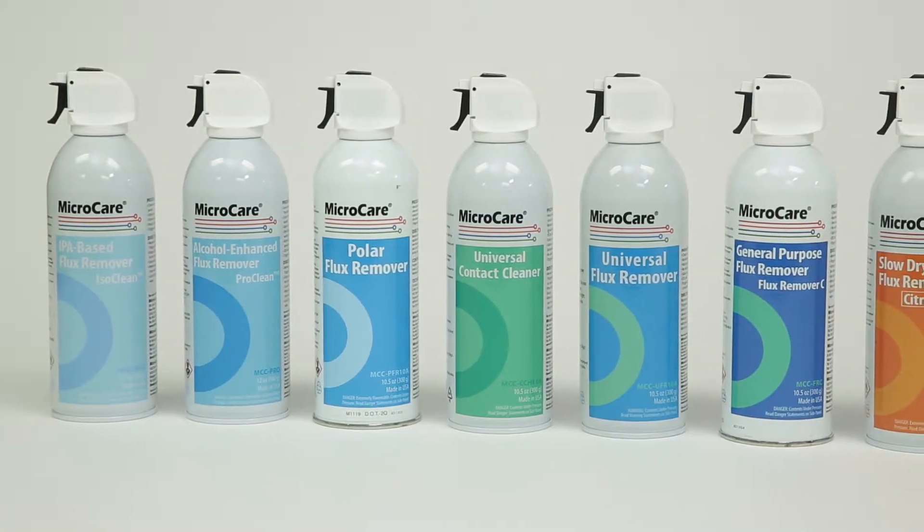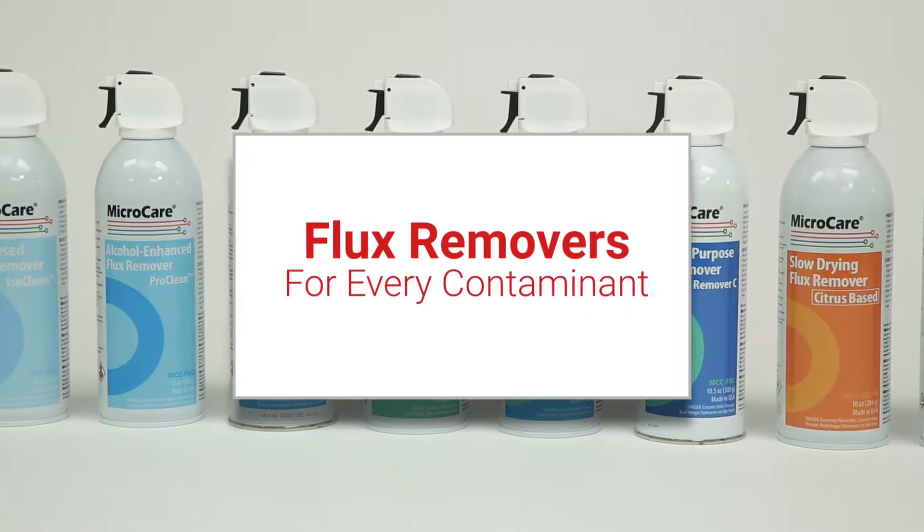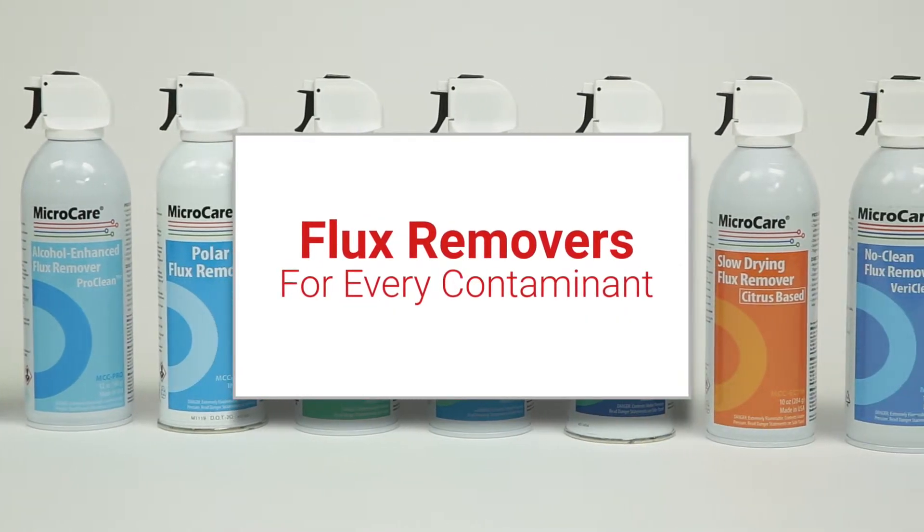With more than a dozen solvent choices, there is a perfect combination available to remove every type of contaminant.